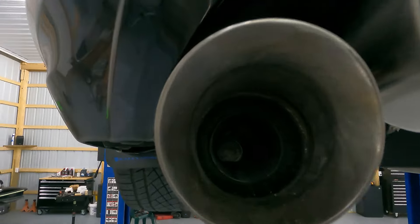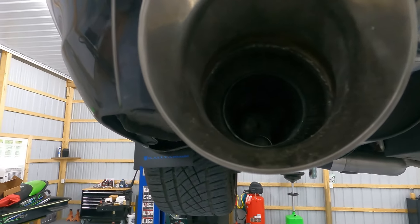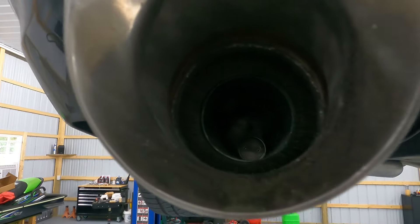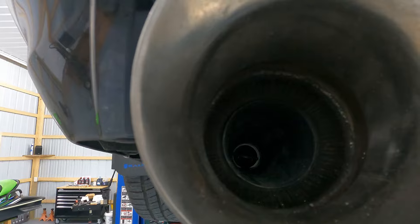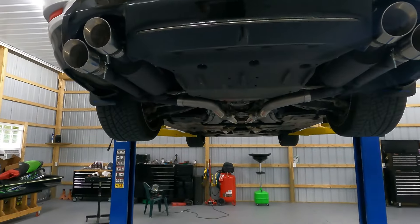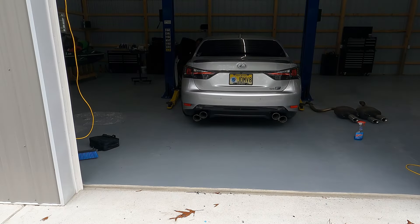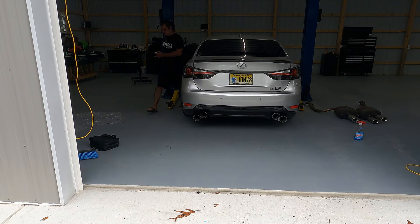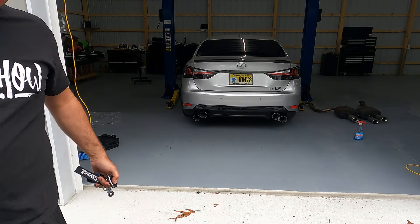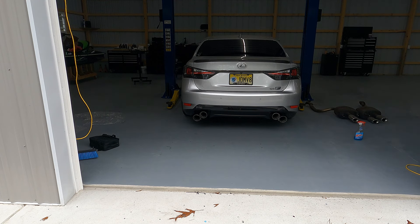Right now it would appear that we are in the closed mode. Let me show you real quick — I'm going to hit the fob to see what mode we're in. Okay, so that's open and this is closed. Let's put you on the GoPro, lower the car down, fire it up in closed mode, then we'll switch it to open and check out the difference. So that's closed — that's open. Let's go take it for a ride.